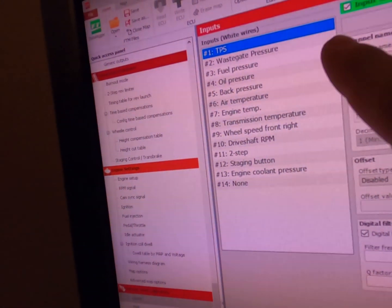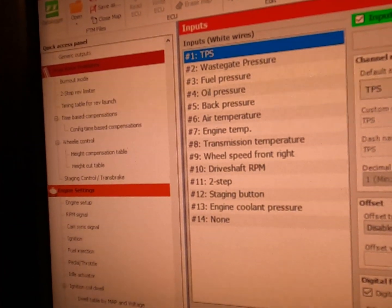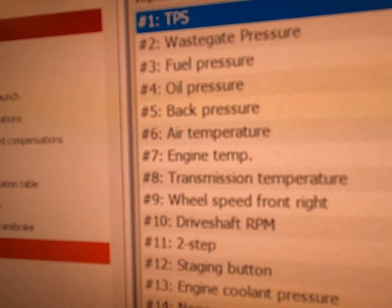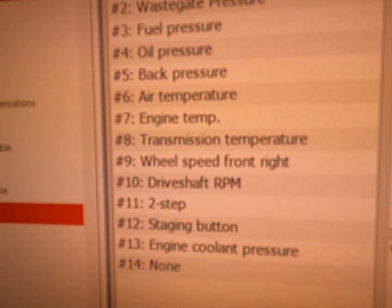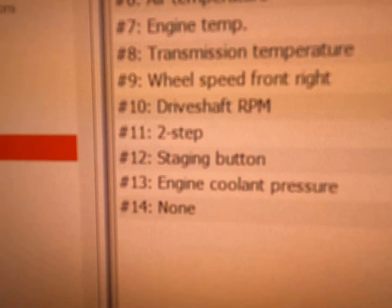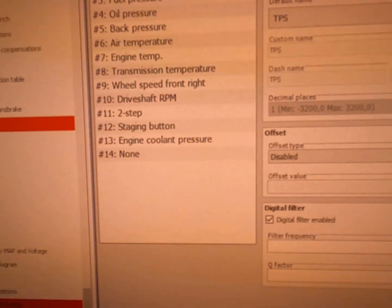I'm sitting in my room right now with the fuel tech software pulled up, and I'm going to show you how I've configured my car and how to display the wiring harness. You can see here I have all my inputs: I'm using TPS, wastegate pressure sensor, fuel pressure sensor, oil pressure sensor, back pressure, air temperature, engine temp, trans temp, wheel speed for the front right, driveshaft RPM on the differential, two-step, trans brake, and engine coolant pressure.